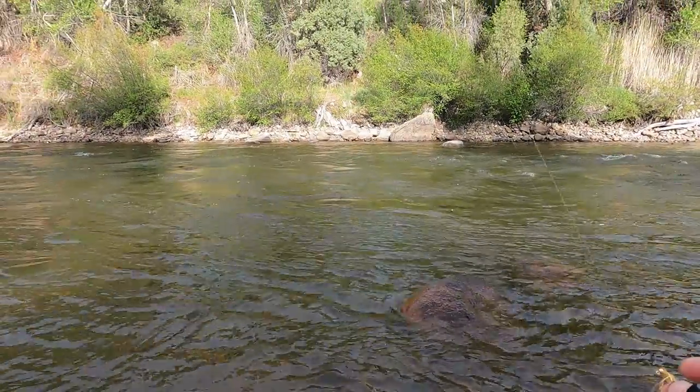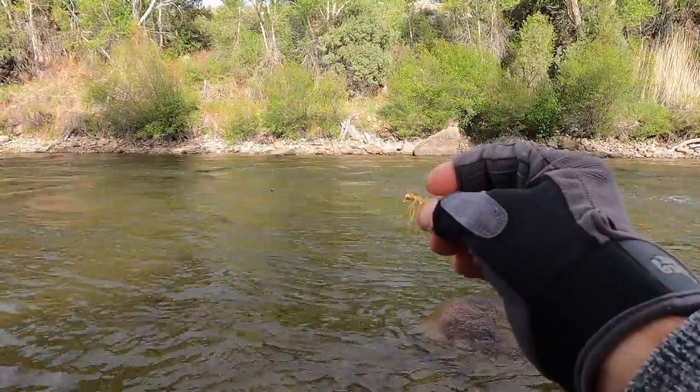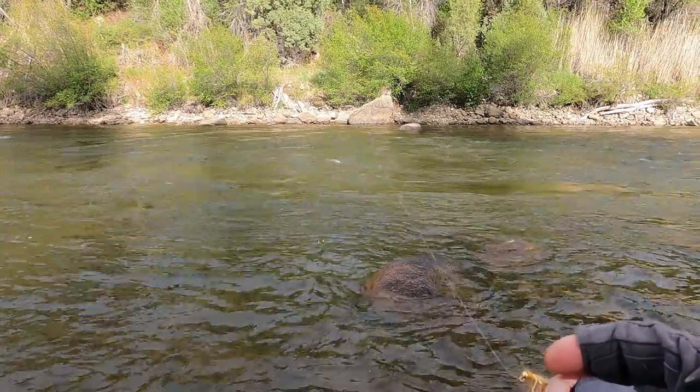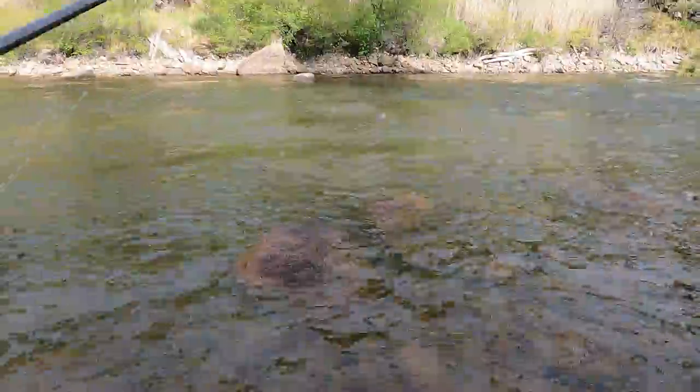I've got the chainstone on — it's pretty short down below the dropper, but the dropper is like a 6 to 8 inch dropper, and I'm going to try to bottom bounce down this hole.